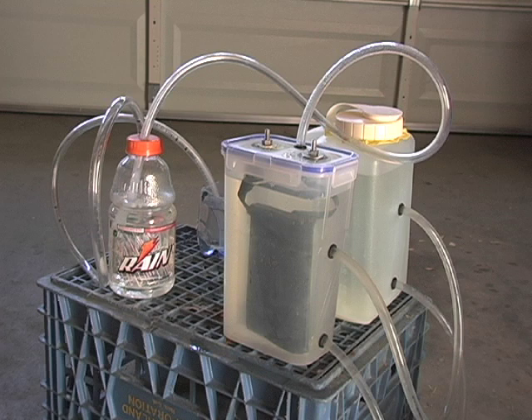Hello YouTube, this is Mike with HHO Connection, our website HHOConnection.com. A couple quick things I wanted to show you today.